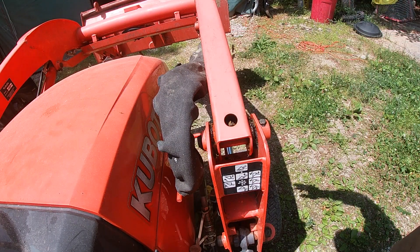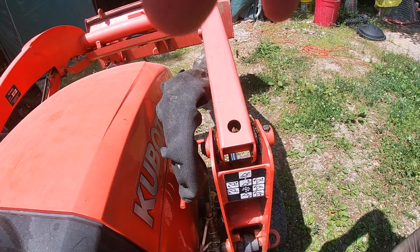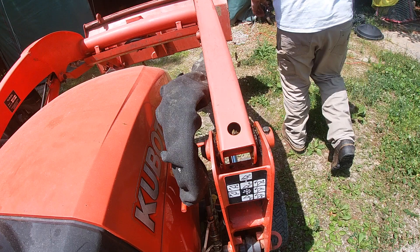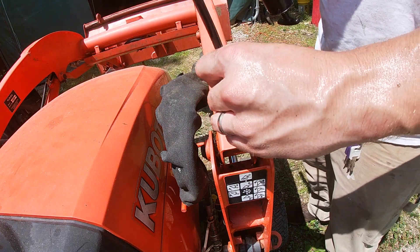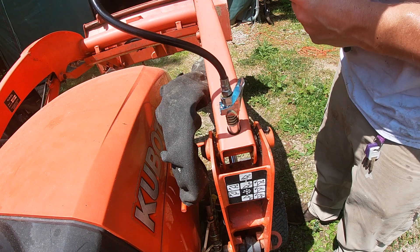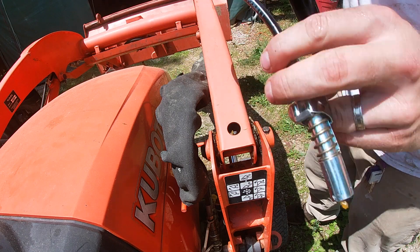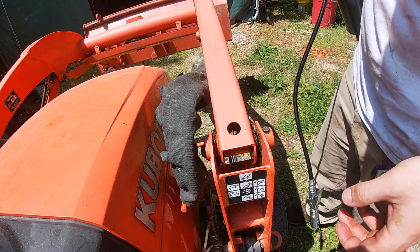We're going to grease the front unloader before we do some rock work here. Let's go ahead and try out the lock and lube on this first grease fitting. Wow, that works — literally as easy as it looks.